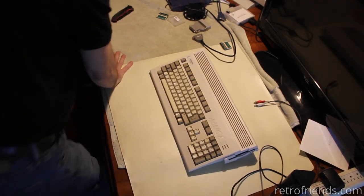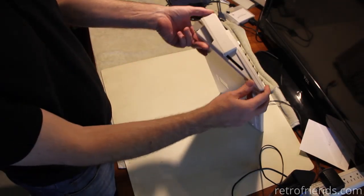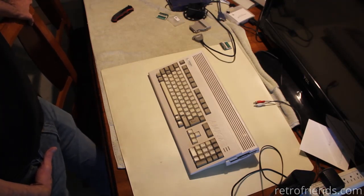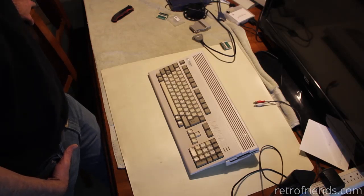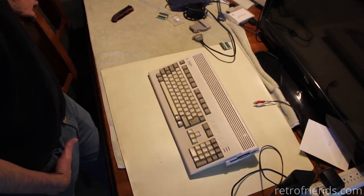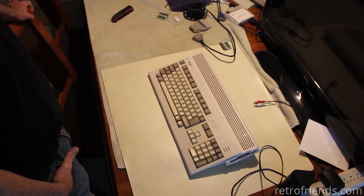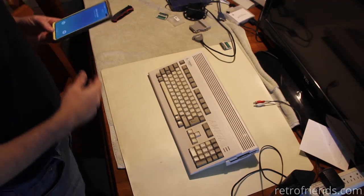One thing I always thought was kind of cool about the A1200 is that it has a PCMCIA slot. The Amiga 1200 comes with an IDE interface on the inside — normally these came with a hard drive. There's a 44-pin cable inside and a place to mount a laptop-style 2.5-inch IDE hard drive, and that made it really useful.